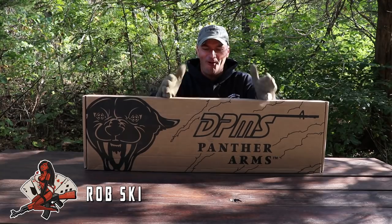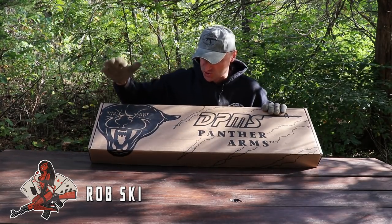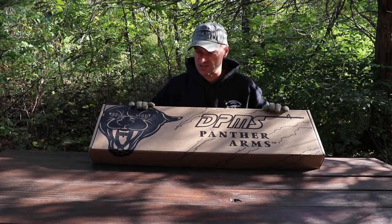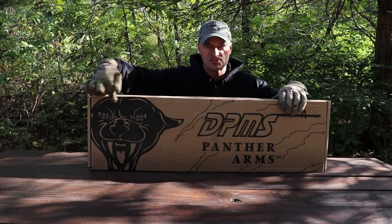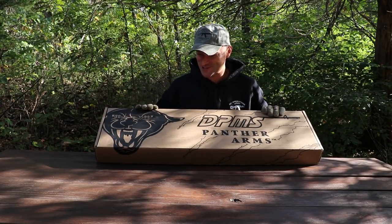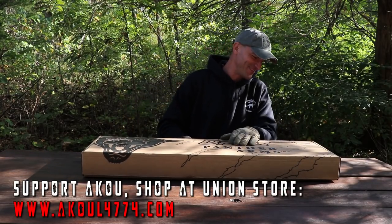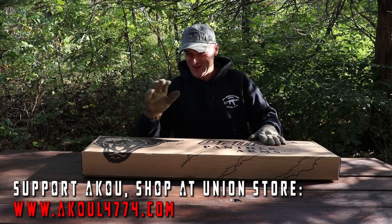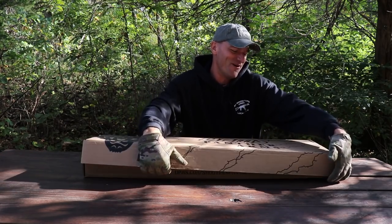DPMS Panther Arms AK in the box. I want to show you the box — this is how I got this rifle. You can see the Black Panther on the box. That's a nice touch. So let's open the box and see what's in the box.